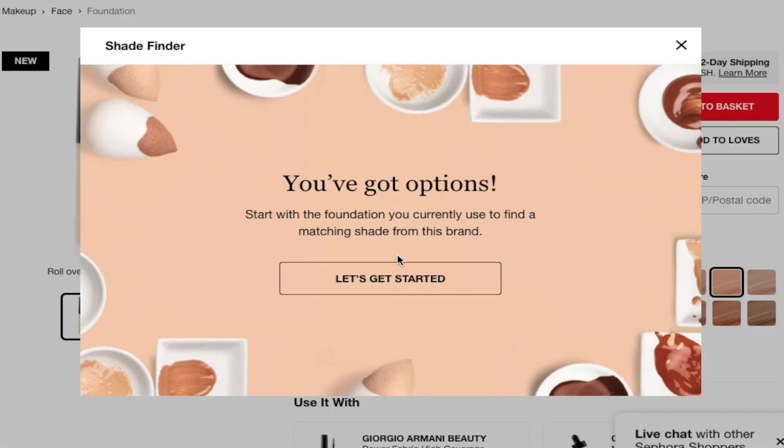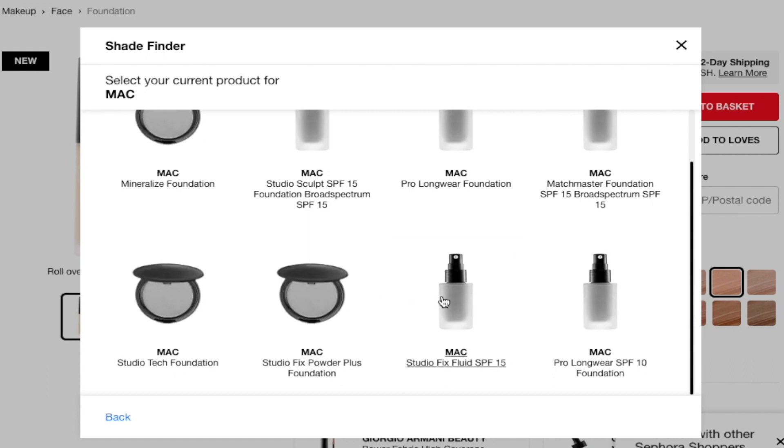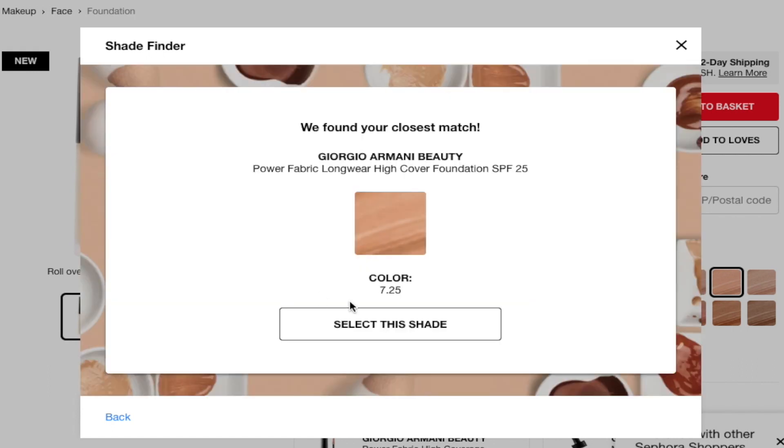So let's do the Shade Finder. I always use the MAC Studio Fix Fluid in NC42 as my reference, and they say I'm a 7.25, but I got 7.75. Anyways, we'll still see if this works out.